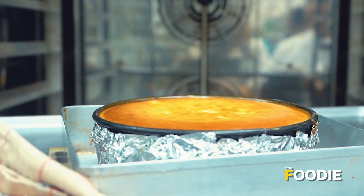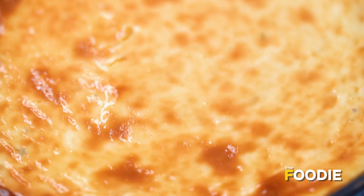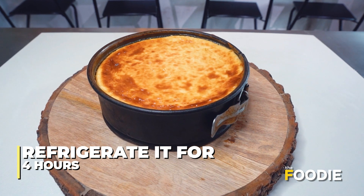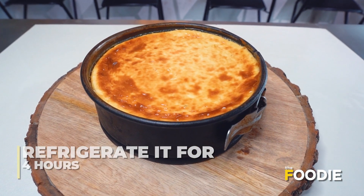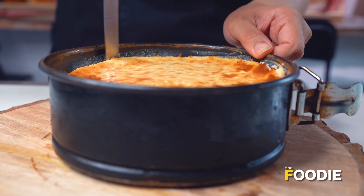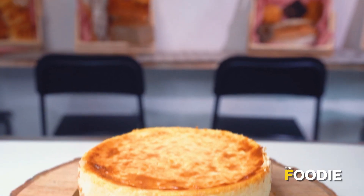You can see now the cheesecake is out of the oven. It looks nice and the color is even. So now we are going to rest it for 4 hours in the refrigerator before we open it up.